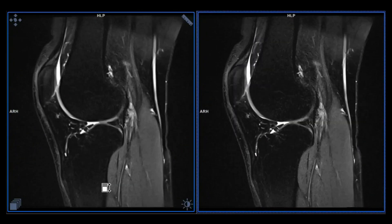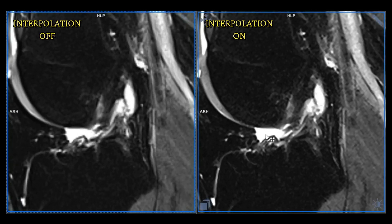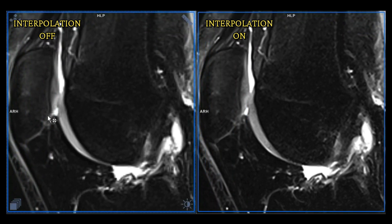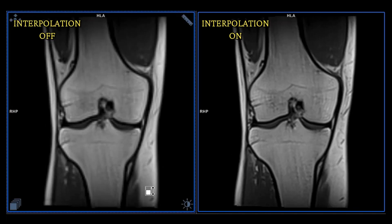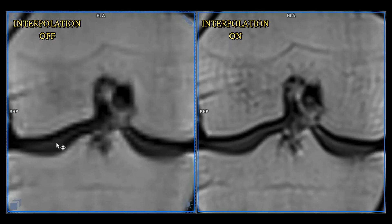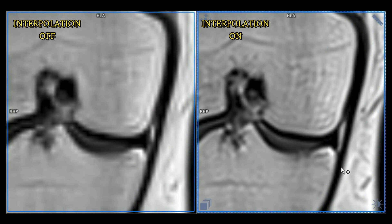PD FATSAT Sagittal — does interpolation work for PD FATSAT? You can see the area there — obviously sharper with the interpolation on. And this one is very interesting: when people say you should not use interpolation if the voxel size is above one millimeter, this scan is 1.41 millimeter acquired, and as you can see, having interpolation on still gives you sharper images. Even on this low-res scan, it's clearly better to watch with interpolation on.